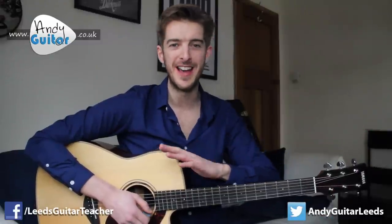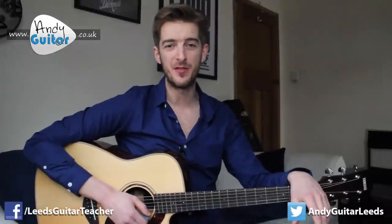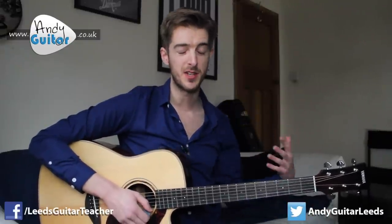Hi guys, in this lesson we're playing Ode to Joy, which is a very famous tune. I'm sure you all recognize it at home. It is a classical bass tune but this is appropriate for absolutely any style of guitar, and this is one video out of the first proper song out of 10 songs that are going to show you how to play simple melodies with your major scale and be able to play some very tricky melodies by the end of it.